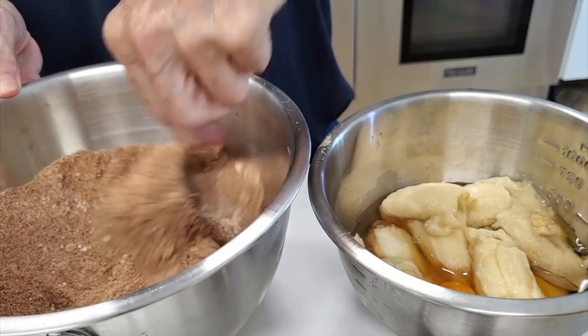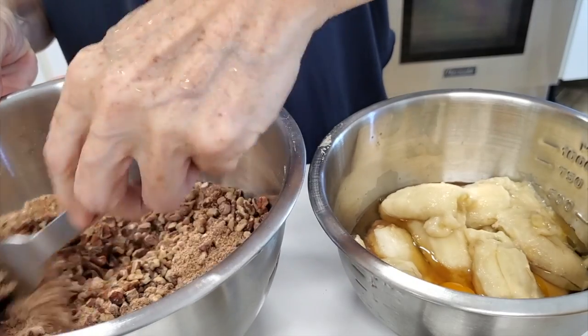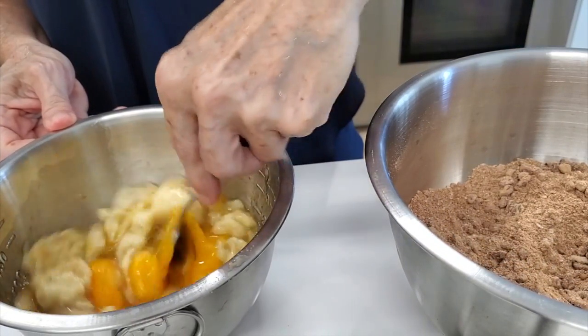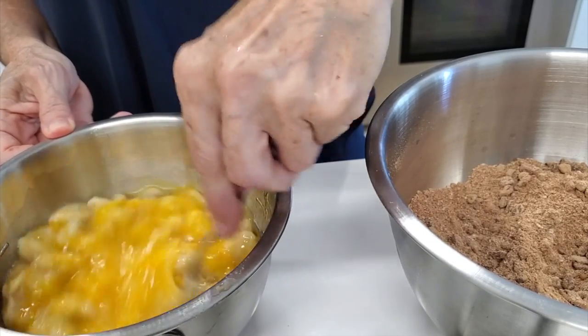I'm adding a cup of chopped pecans — you can decide if you add them or not. I love that crunch inside the moist and chewy brownie, and it actually makes them taste delicious.